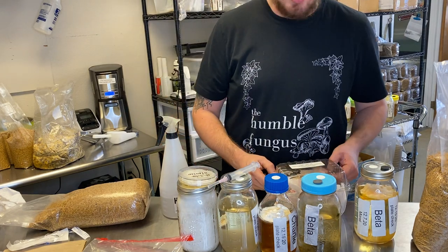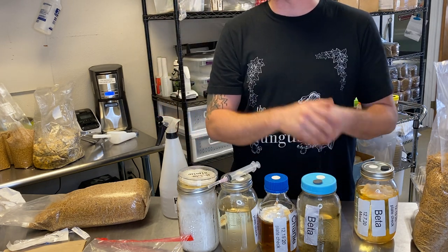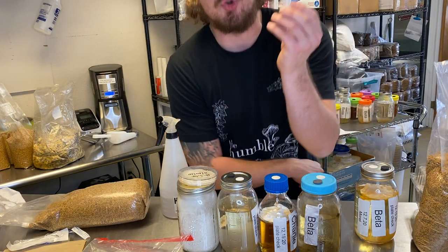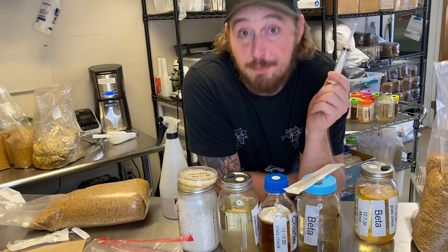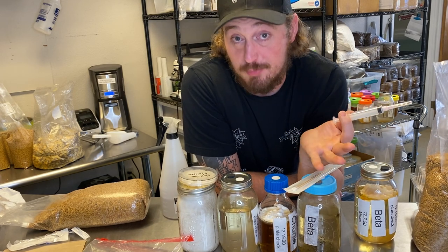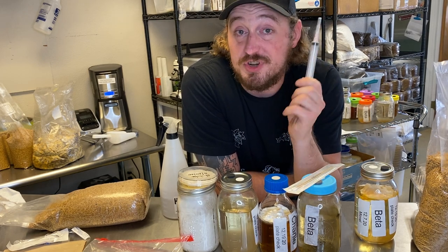A spore print is basically taking that same mushroom, cutting the top off of it, putting it on a piece of foil or paper for 24 hours, and it releases its spores. A spore syringe is made from the spores of the mushroom. You make a spore print — take the mushroom, put it onto foil or paper, it releases its spores. You break those spores up, put them into sterile water, and you get a spore syringe.